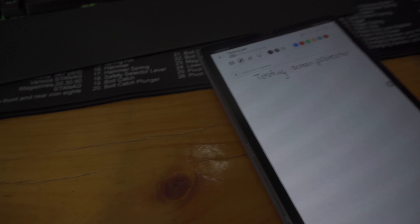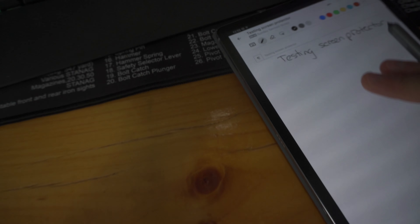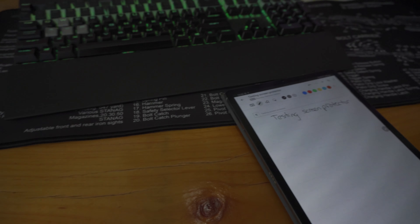I was doing a test last time so it looks a bit weird on my camera, but testing it is fine. Testing pen, note, screen.